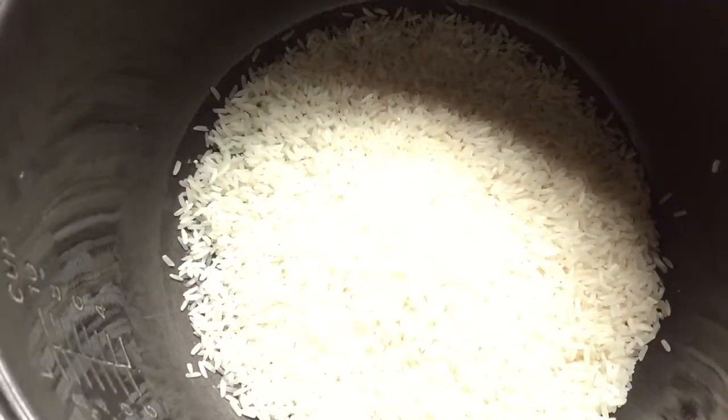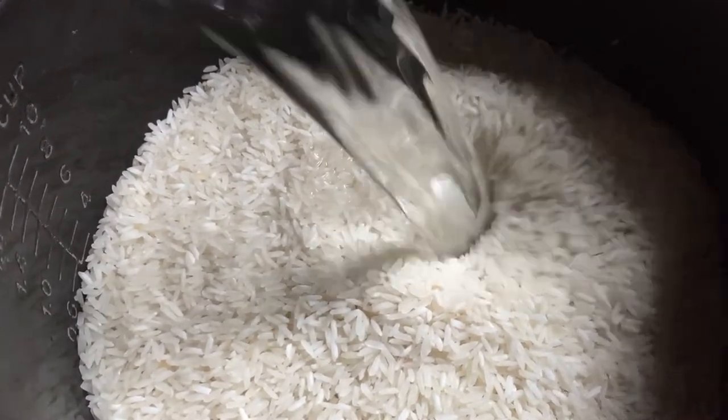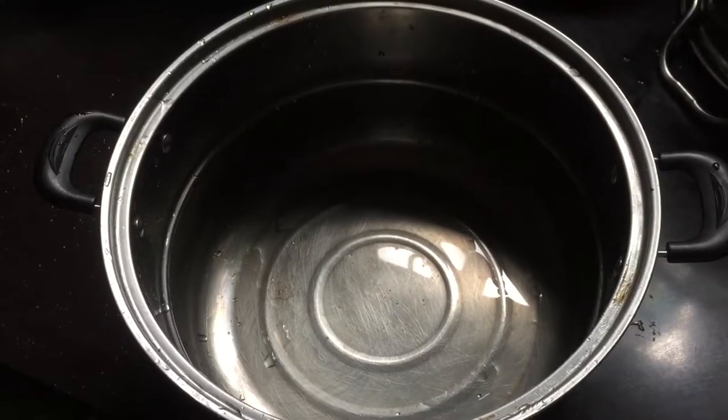When I think about Filipino food, pork sinigang is the first dish that comes to mind. I start by preparing the rice that I'm going to eat it with, making sure to sieve the rice water.